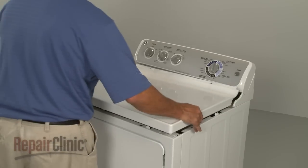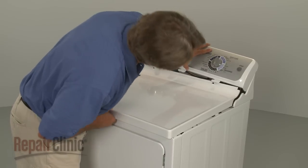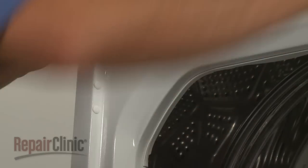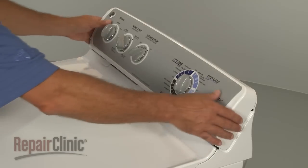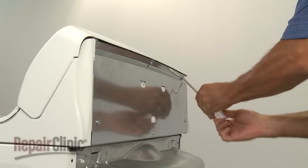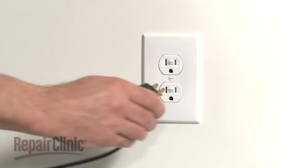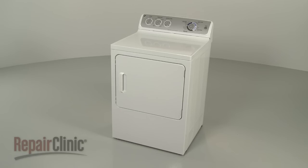Replace the main top by aligning the slots in the top with the tabs on the frame. Then reinstall the screws in the door frame to secure. Reposition the control panel by inserting the tabs into the slots at the back of the main top. Replace the screws in the back to secure. You're now ready to plug the new power cord in and confirm that the appliance is functioning properly.